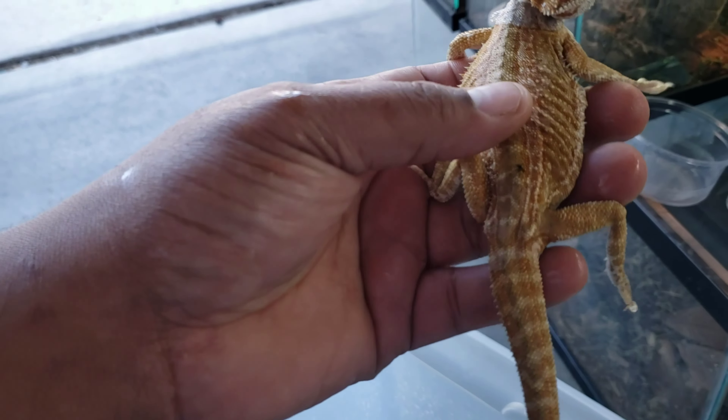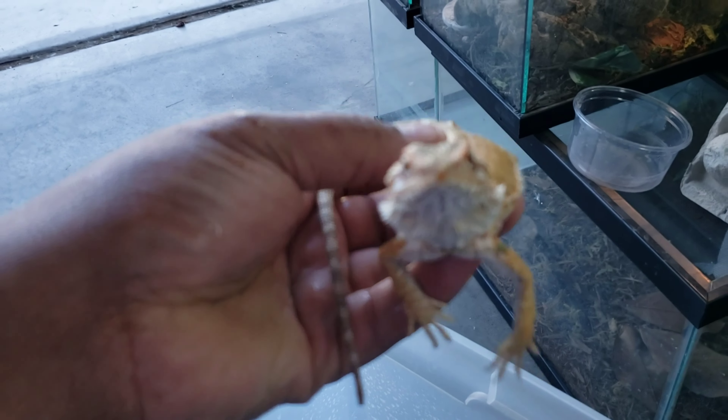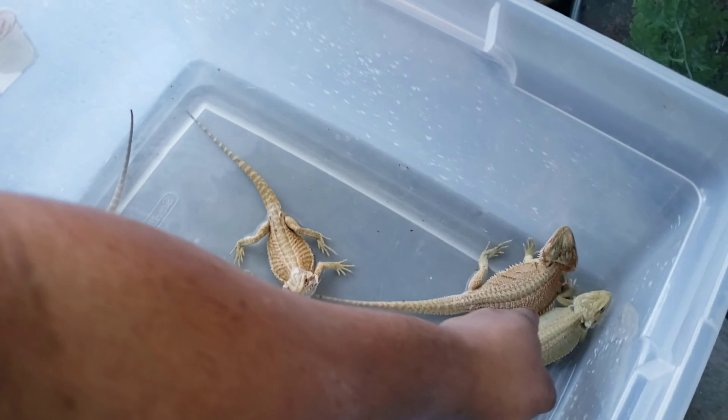I'm probably gonna up her feedings — she probably needs to get soaked maybe three times a week or something because she's not keeping her hydration. I'm gonna up her dubias as well.